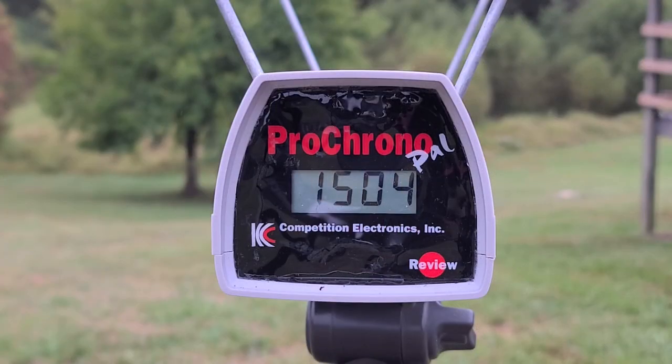That shell gave us 1504 through the chronograph. The box was claiming 1550, so we didn't quite hit that, but being over 1500 feet per second I'd definitely call that a high velocity load. I can tell you that's one of the louder 12 gauge rounds I've fired in a long time — these things are definitely moving out pretty quick.